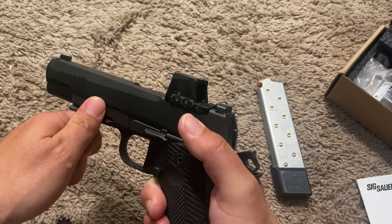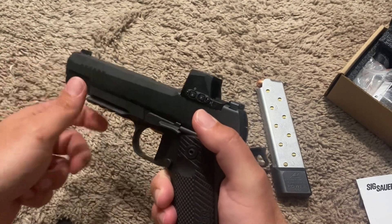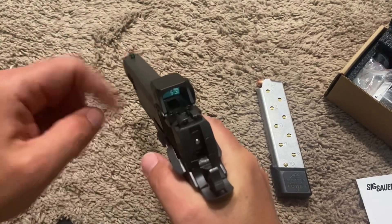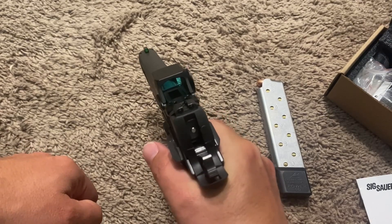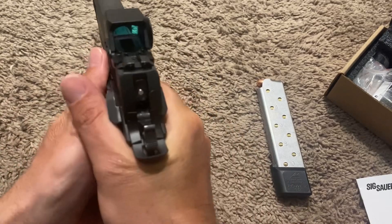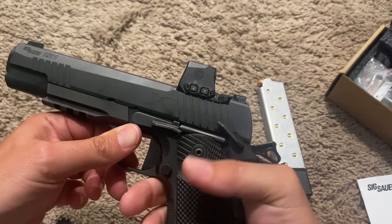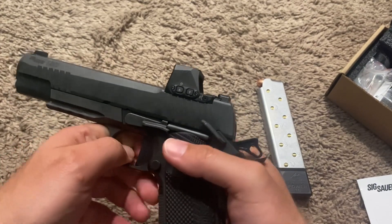In that 300 rounds, I had three failures to feed so far. Now two of those failures to feed may have been on me when I was trying to get the red dot zeroed in. I wasn't holding it as securely as I normally would — I was just trying to do the lightest trigger pull possible, not to interfere with any shaking or anything like that.